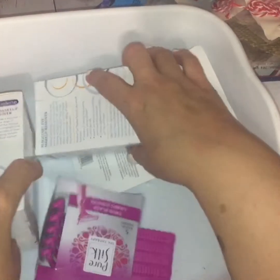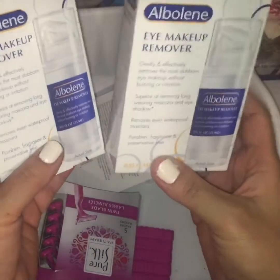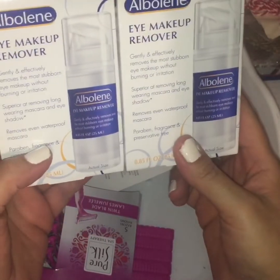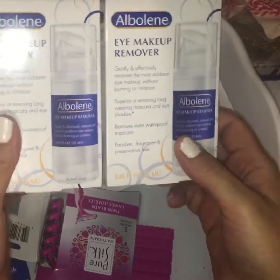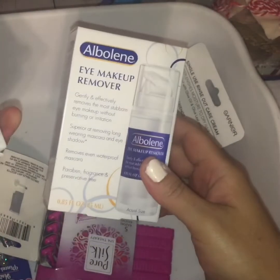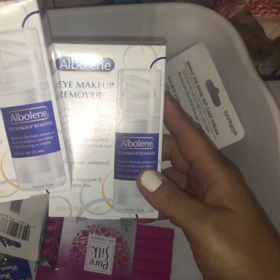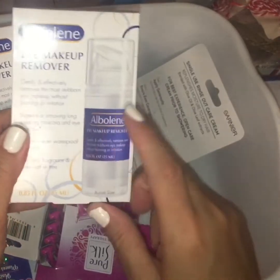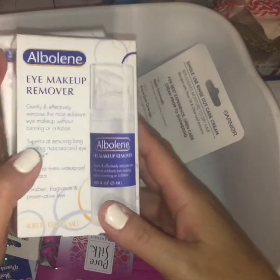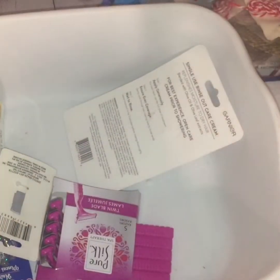One of my favorite finds of this haul is the Albaline eye and makeup remover. This is a name brand item that retails for a little over six bucks at your local Target or Walmart. It's just a pump eye makeup remover, and I picked up two — one to use and one as a backup to give it a try. For a dollar, I could not pass that up.